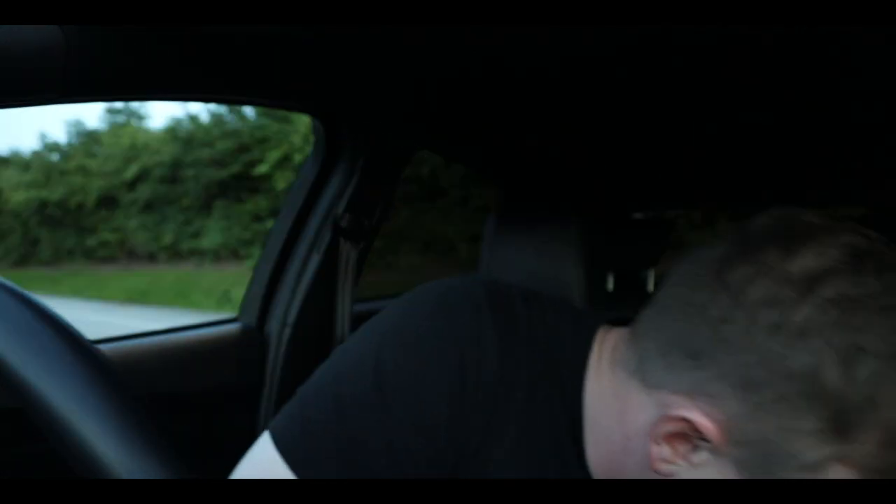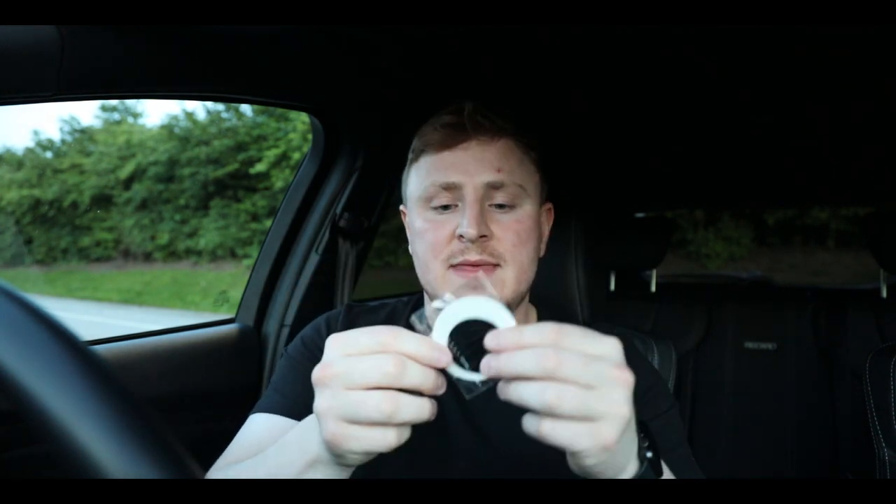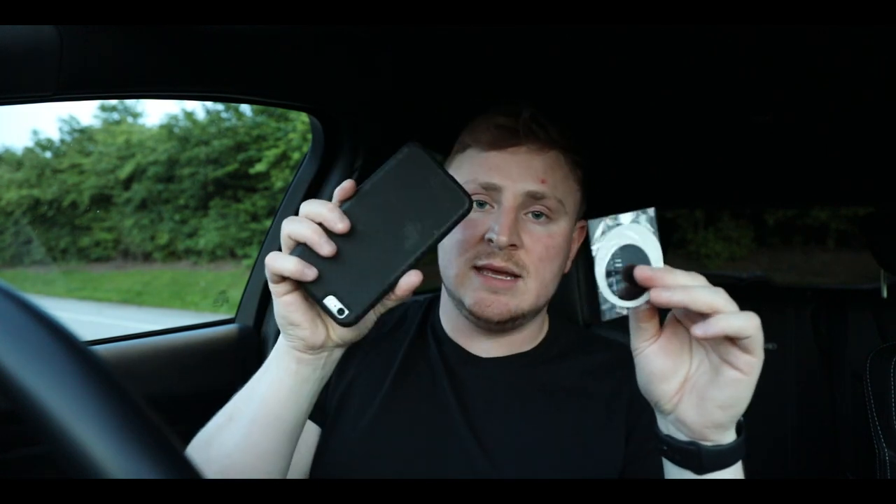So what it basically is, is two things. This part goes in the car and fits onto your fan vent — it's really small and compact, and it's basically just a magnet. Then these plates go in behind your phone case. Most people have a case these days, so you put these behind the case — that's where the magnet lives.